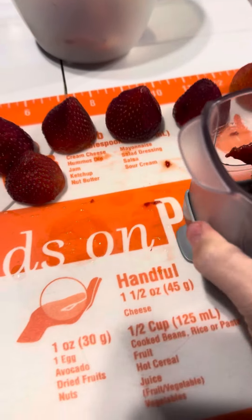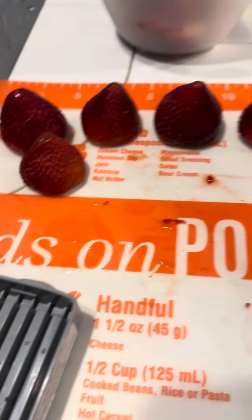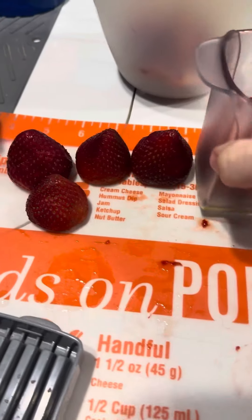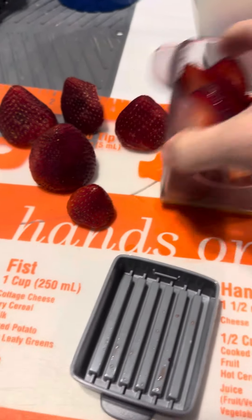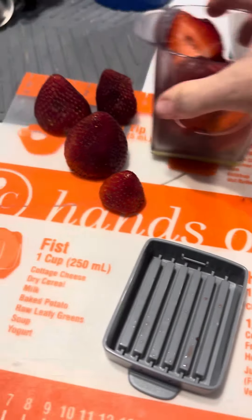I'm trying to do this one-handed, so hold on — I'm going to take this back off and show you again. And this is so much simpler than having to use a knife; this way you're getting even slices of your strawberry.